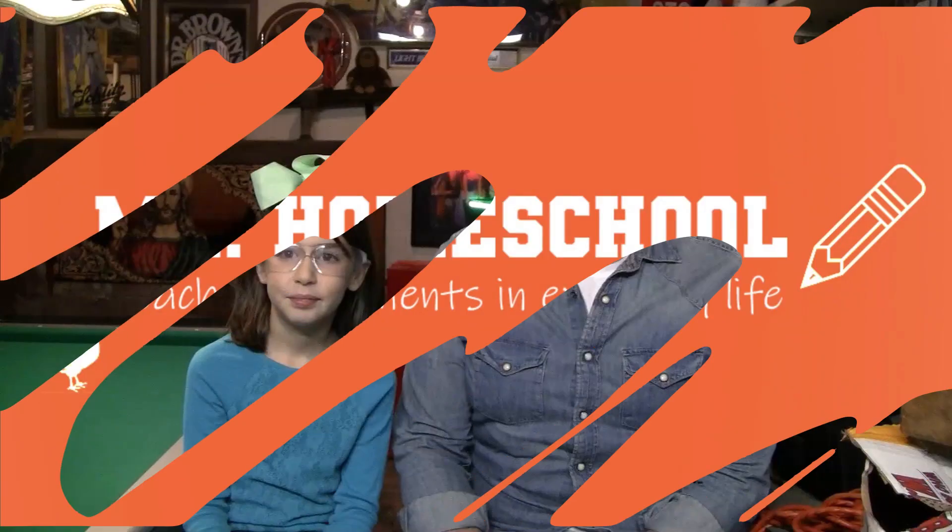Mr. Homeschool here! So today's lesson is going to be all about tools. I have my assistant here today to pass me tools and ask me questions. Let's go!